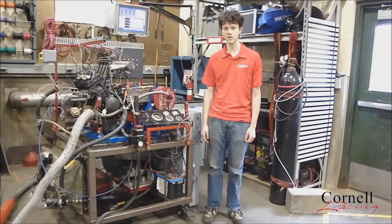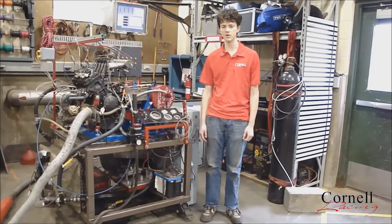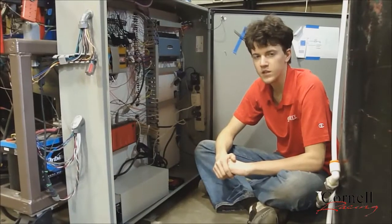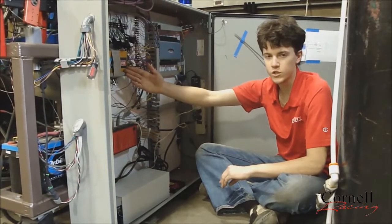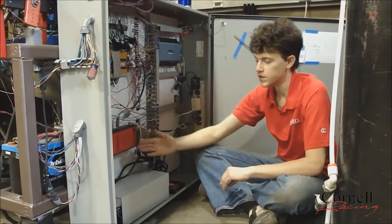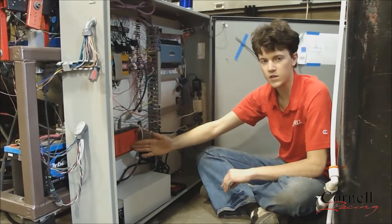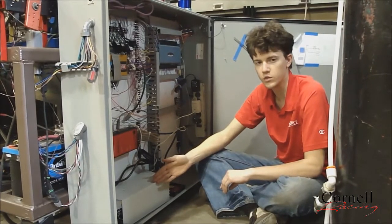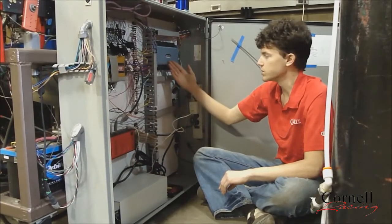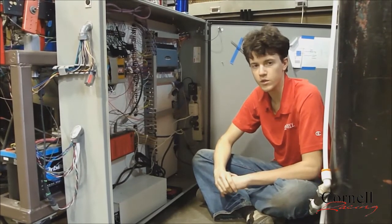This year, MCC DAC kindly donated to us a USB 2416 data acquisition system. These are all the electronics for our engine dyno. This is the ECM, which controls how the engine runs. This is the load controller, which controls how much load the dyno places on the engine. These power supplies are used to power sensors as well as the load controller. And this is the USB 2416, which at the moment has thermocouples and pressure sensors wired to it.